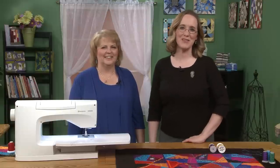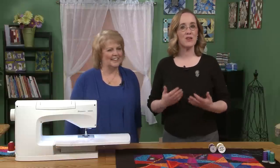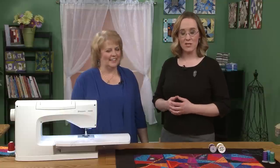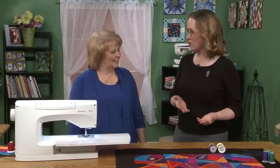Hi and welcome to Quilters Newsletter TV, The Quilters Community. I'm Mary-Kate Karpetris and I'm here with Karen Charles. Karen is an event specialist with Husqvarna Viking, and today she is going to show us some techniques for using decorative stitches for crazy quilting.